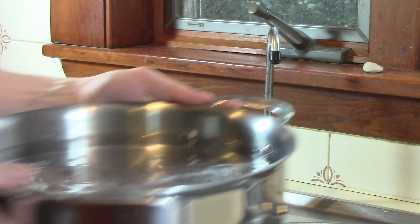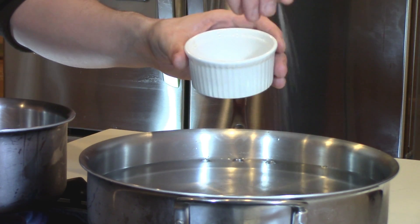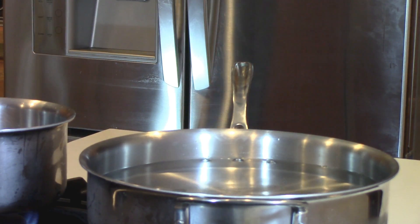Next we'll put a small and a large pot of water on the stove and bring them both to a low simmer. In the larger pot, add a pinch of salt and a dash of white wine vinegar. This will help keep the eggs from sticking when we poach them.